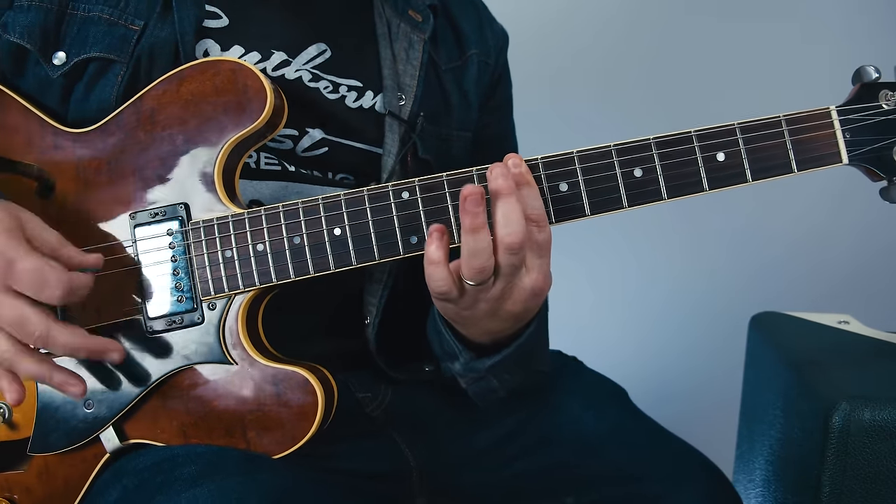Then we have the super sweet rock-star bend — 15 on the high E — right in that sweet spot. So that's the lick: 12 fret G whole-step bend, 10 on the B, 10 on the high E, back to 10 on the B, whole-step bend on 13 B — very Hendrix-y right there — two bends on that 13. Then we work down to the 12, bend back down, pull-off back to 12, 10, double two notes on the 12 of the D, and then back to that 10 of the G.